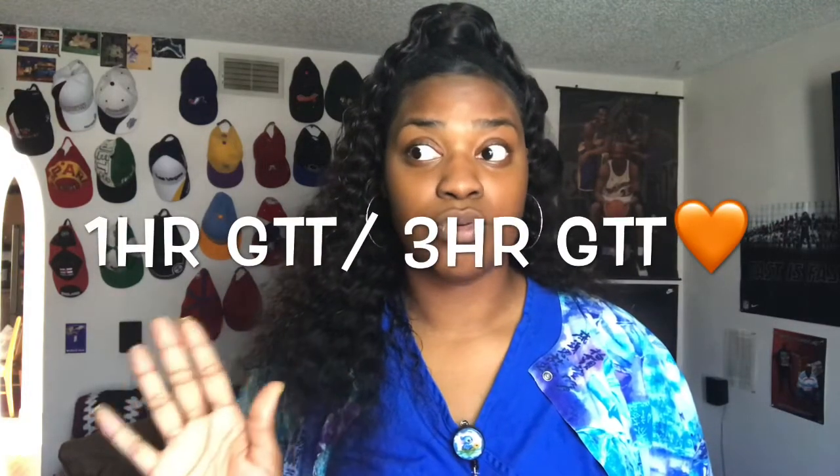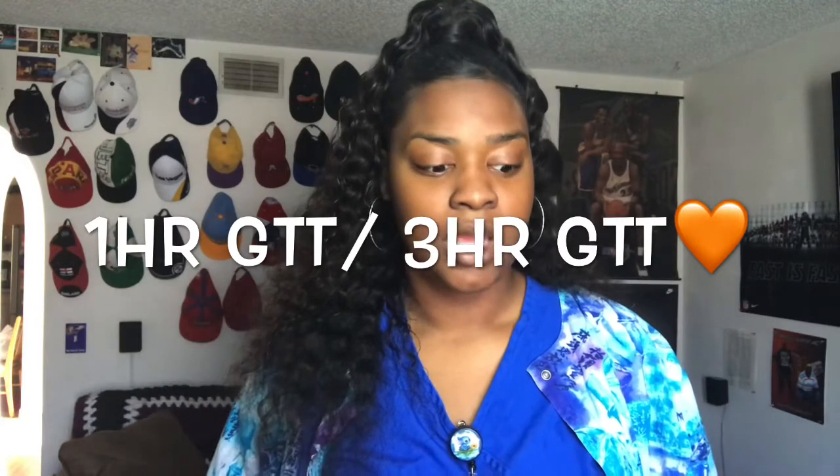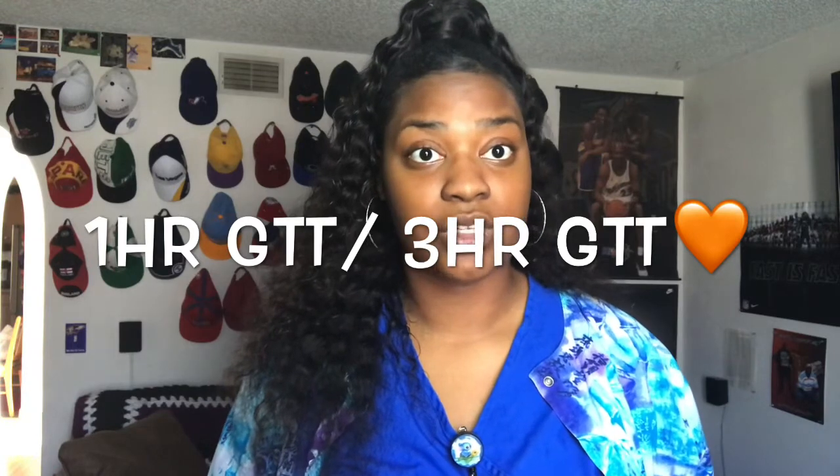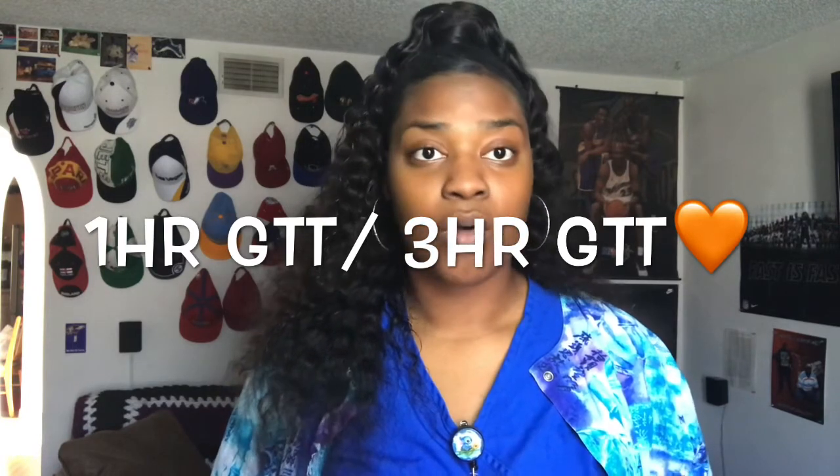Drinking that fluid lets us know if you are diabetic or not. The solution is reportedly very sweet. There is a one-hour glucose test and a three-hour glucose test if your initial test levels aren't right. The main thing the medical assistant needs to do is document the time, so always make sure you have a watch and are paying close attention.